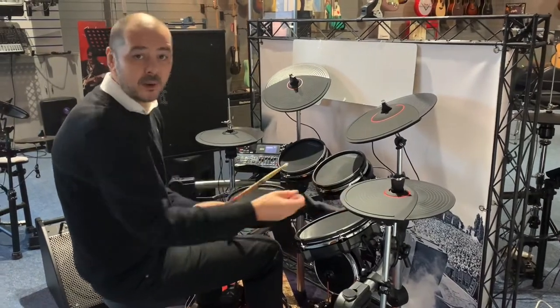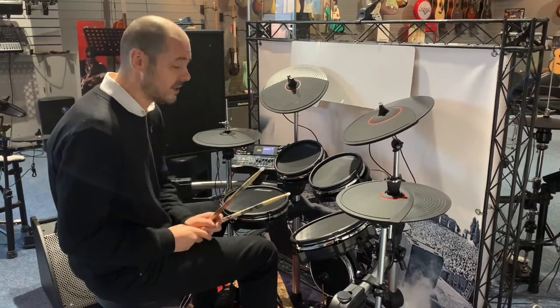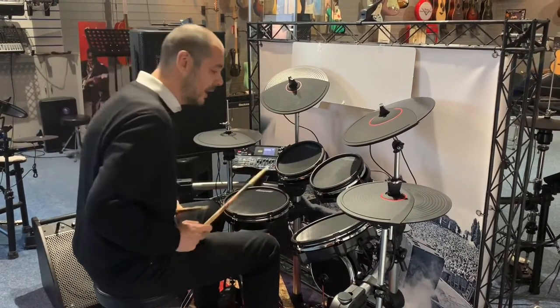I'll just play you through a few different sounds on it, because there's 30 drum kits built in and 20 user kits, so you can essentially build your own as well. Here we go.